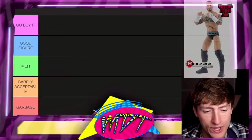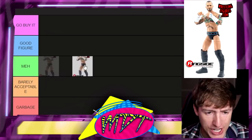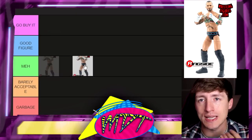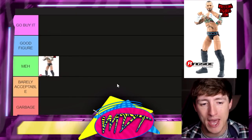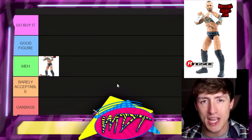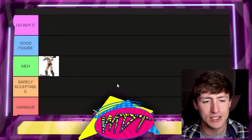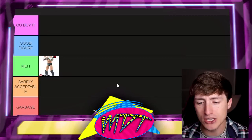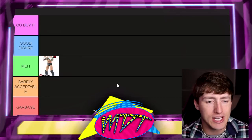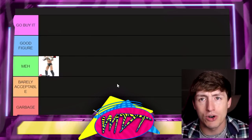Starting off with the AEW Unmatched Series 4 CM Punk chase figure. This is kind of a mixed bag. I'm going to put this one in 'Meh.' The only reason is because it's the Walmart-exclusive unrivaled CM Punk without the AEW hoodie, and they charge you more for it because it's a chase figure. It's classic gear, but they literally made this a Walmart exclusive and took away the accessories. If you have it in your collection, it's probably mint on card.